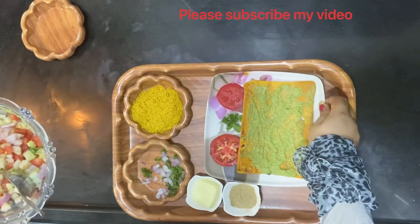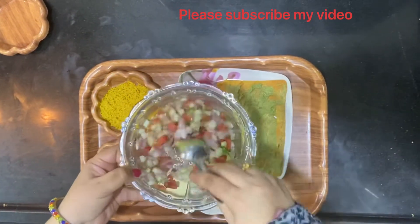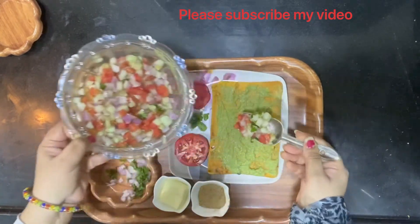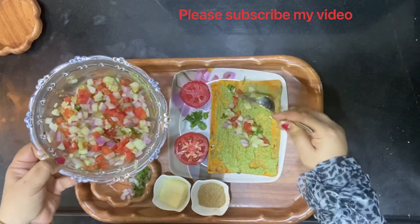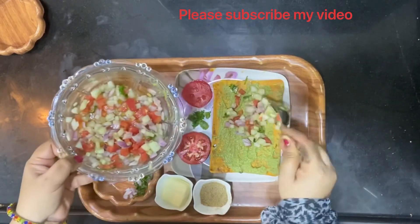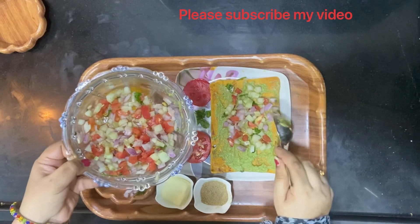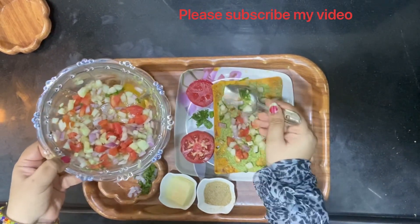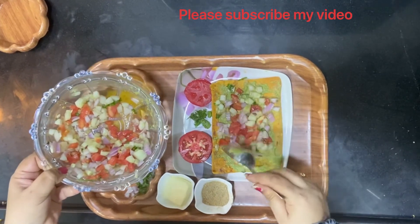Now you have a mix of vegetables. Just add it onto the khakra and spread the vegetables evenly on the khakra.